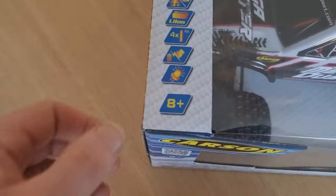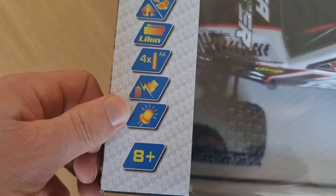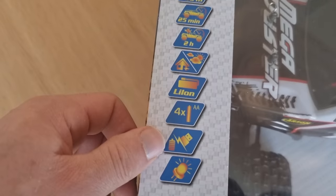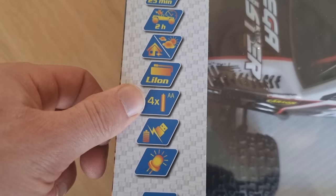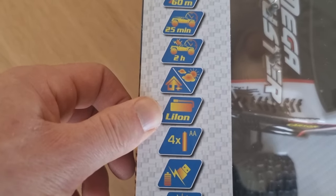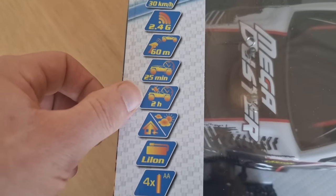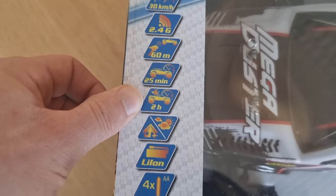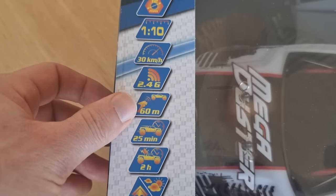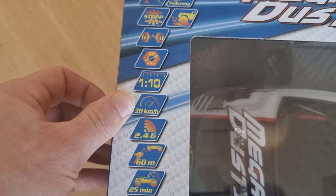Let's take a look at the box first. It says 8+ — my son just turned 7 but I'm sure he can handle this. It has LED lights, which is very cool. Not sure if it's only in the front or also in the back — we'll find out later. USB charging, four AA batteries are included and you can use them for the RC controller. There's a LiPo battery for extra power. You can use it inside or outside the house, but I'm definitely going to take it outside. Two hours of driving before the motor overheats, and 25 minutes of driving on one battery — that's a very long time. 60 meter range, 2.4 GHz, 30 kilometers an hour — that's like 18 miles an hour — and that is more than enough for a kid, trust me.